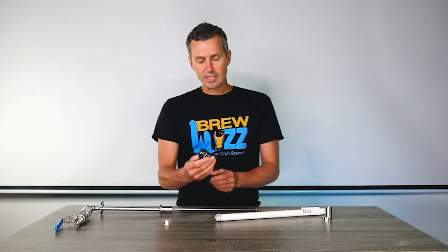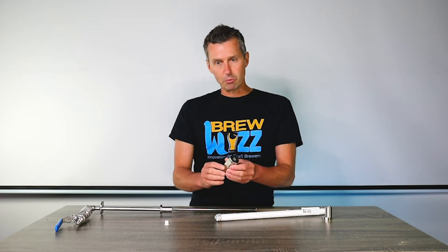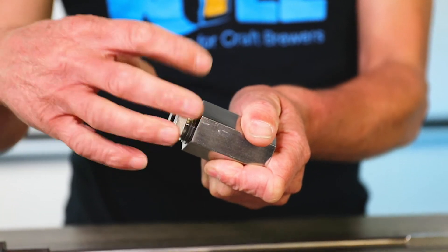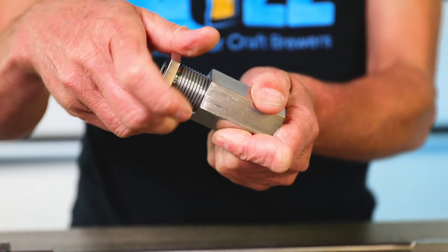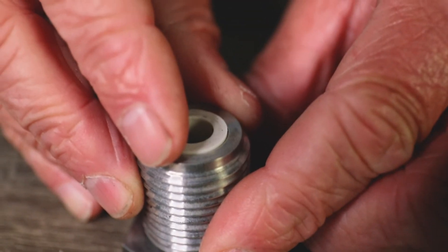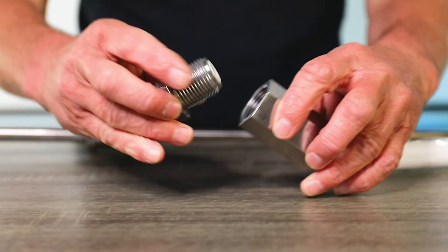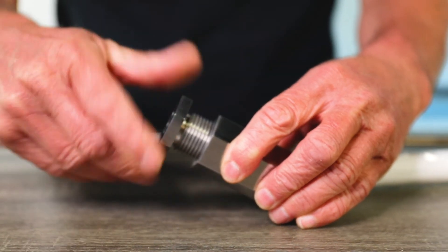We've made these check valves so that you can service the duck bill valve yourself. After a couple of years of operation they can start to get leaky. Using a wrench, you can undo this part of the valve and remove the old duck bill valve, then put the new one in. We sell service kits for these, which come with food-grade nut lock — you put some on the thread and screw it back together.